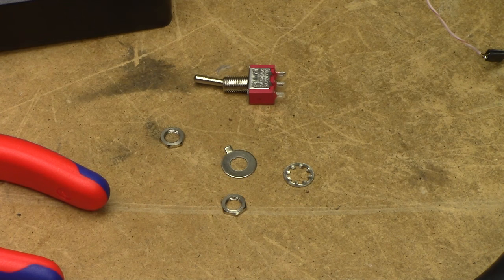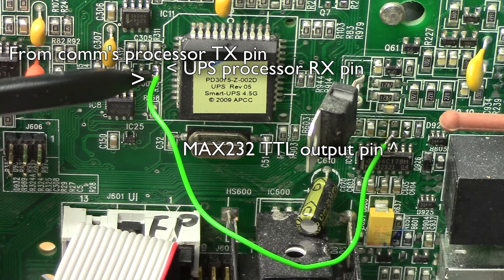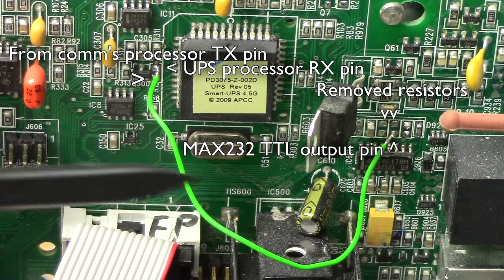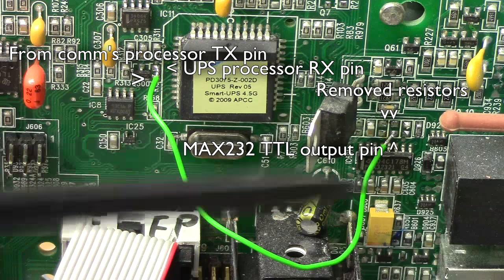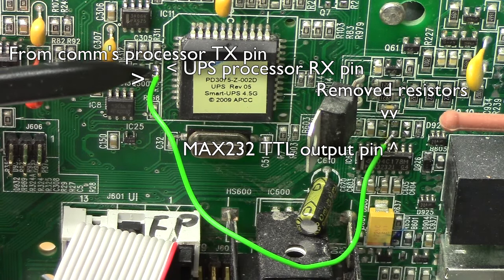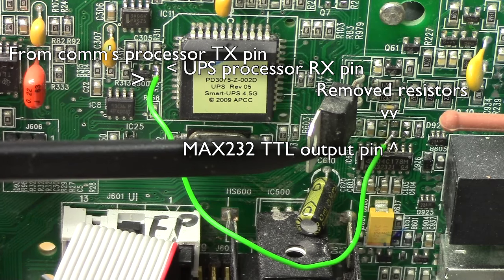An added benefit is that it will essentially lock out the front panel while the UPS is just sitting, so no one who doesn't know about the secret switch can go and fiddle with it. The physical procedure is extraordinarily simple, because I have removed this zero-ohm jumper which originally connected the comms processor to the main processor, and jumpered that to the MAX232. I just need to use a single pole switch to determine whether this pin gets connected to the comms processor, as if the original jumper was installed, or to the MAX232, as is the case right now with the jumper wire.